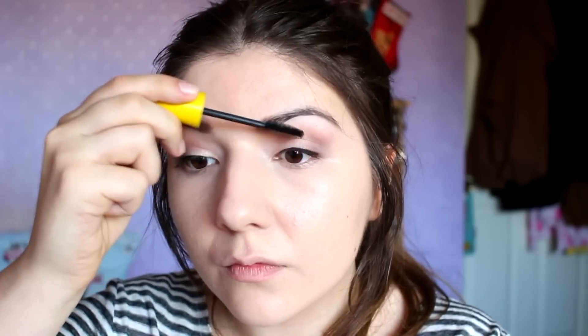I then used my ELF curlers to curl my lashes. For mascara, I went in with Maybelline's The Colossal Volume Express in Waterproof. I can sometimes get really watery eyes in the wind and this mascara always seems to stay put, whilst also giving lots of volume. I could do with one that offers a bit more length though.